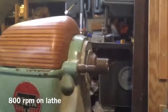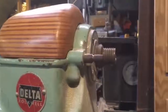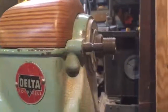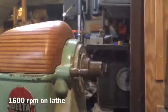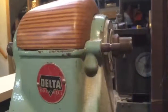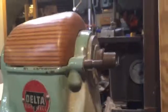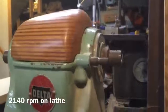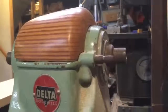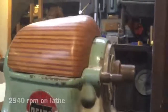Okay, the treadmill's going at 3 miles an hour. Now the treadmill's going at 6 miles an hour. There we go — got 11 miles an hour.